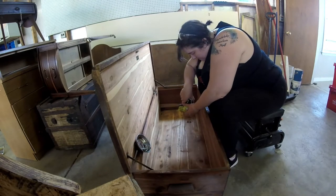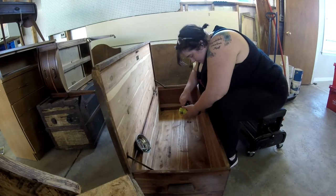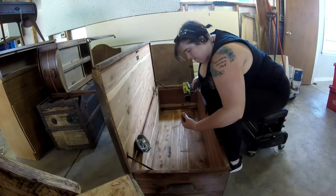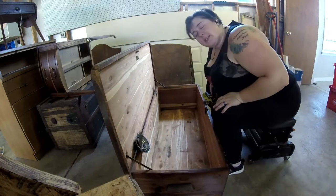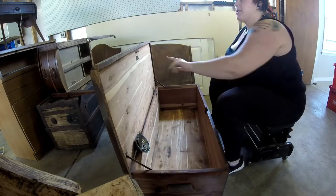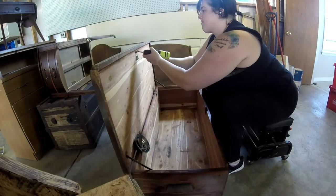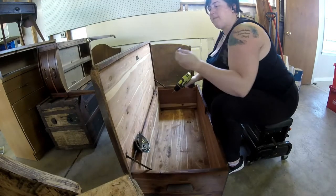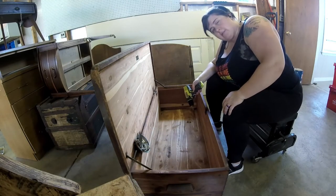I'm not going to be removing the hinges or the bar joints that hold up the lid. After researching it, those hinges are actually plated copper and they're really easy to destroy, especially being this old. It's going to be really delicate and also difficult to re-install. Once I'm done with the piece it will be difficult to put those screws back in the holes. So I'm going to do as little dismantling as I can possibly get away with.